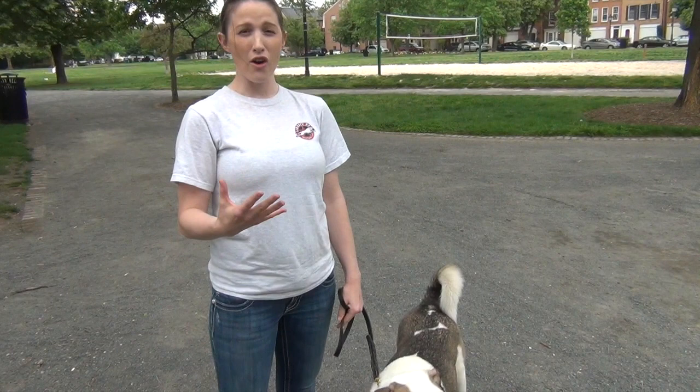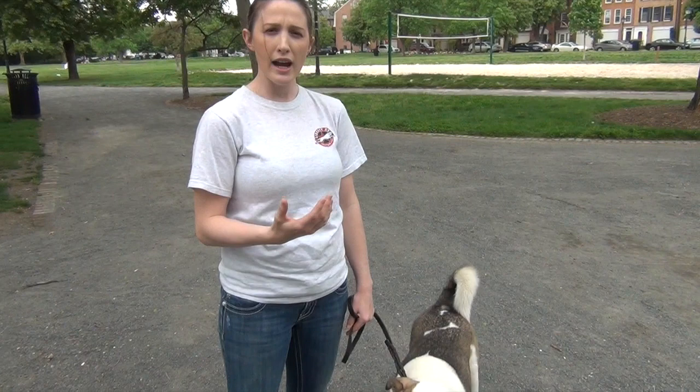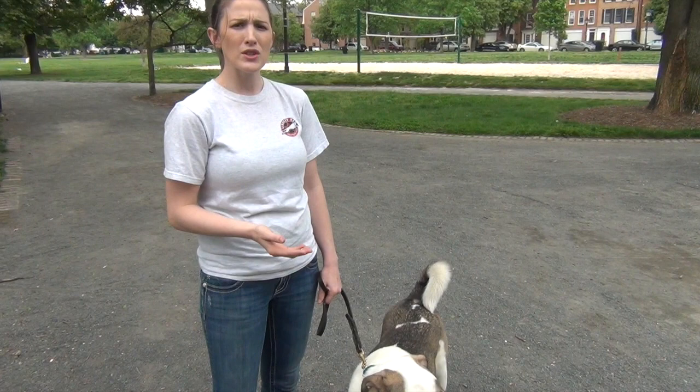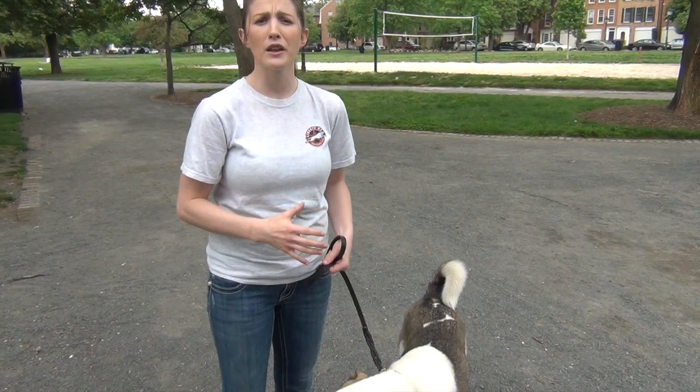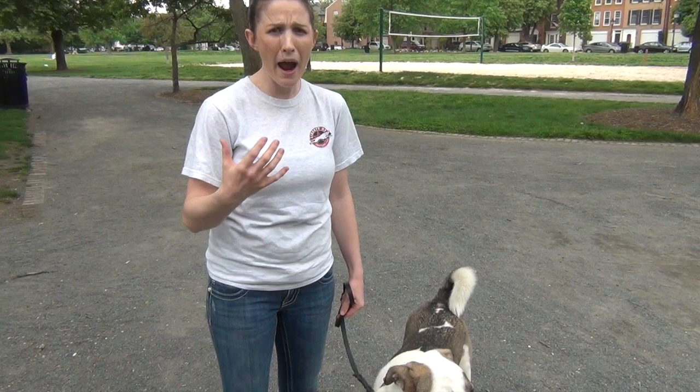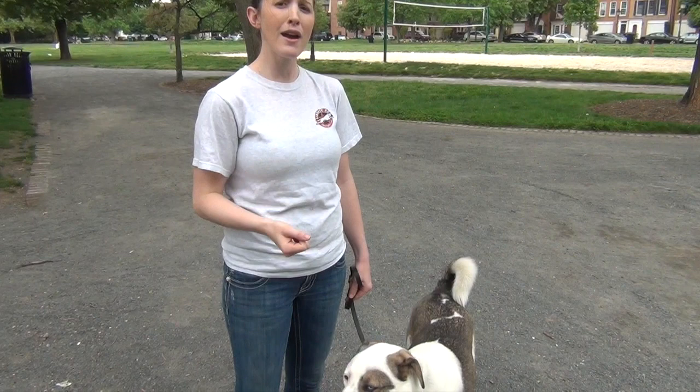Henry is a very nervous, insecure dog, and because of that he can get kind of leash reactive towards other dogs. He can also get reactive when visitors or strangers come inside the house. What you really want to do with those types of dogs is show them leadership — show them that you're capable of handling any threats so the dog doesn't have to. It takes the weight off his shoulders, gives him a ton more confidence, and makes him a happier, more relaxed dog.